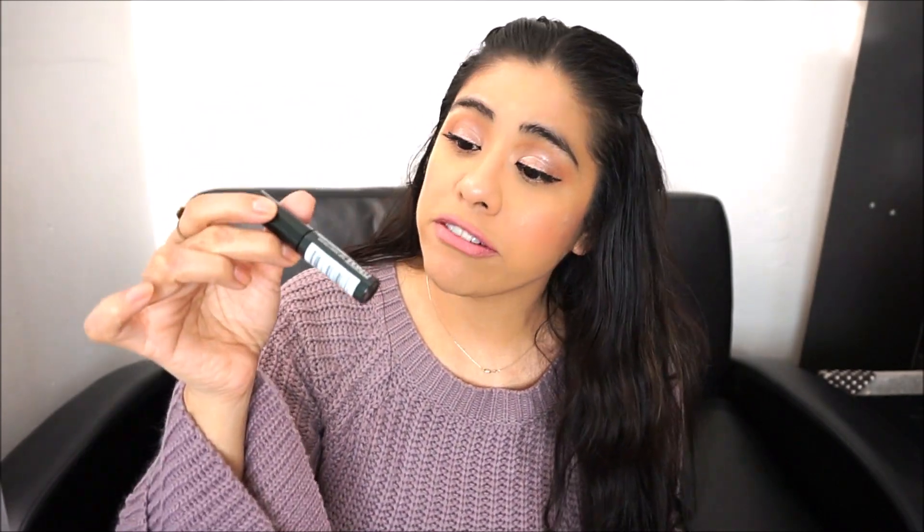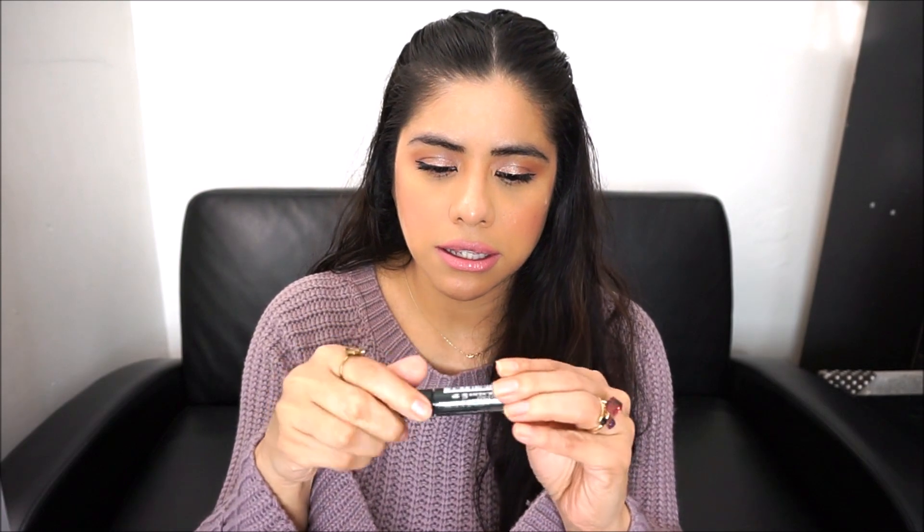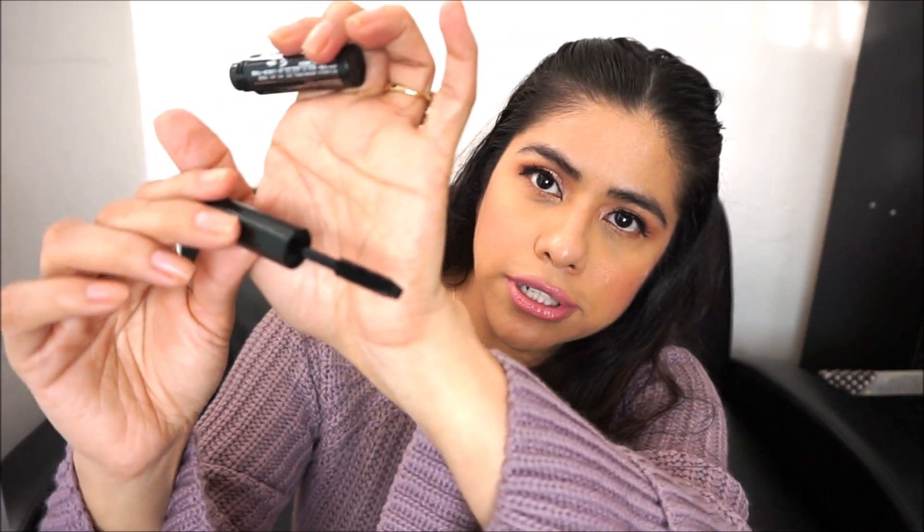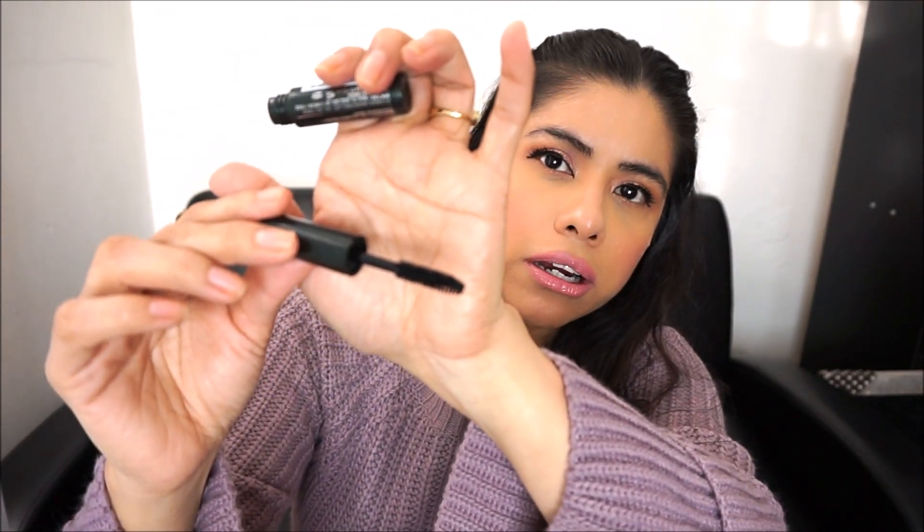The last item is Clinique High Impact Mascara in 01 Black. I've used this before — once I open this I have six months to use it. I've normally gotten this mascara as a free item with a Clinique purchase. I remember liking it but not loving it.